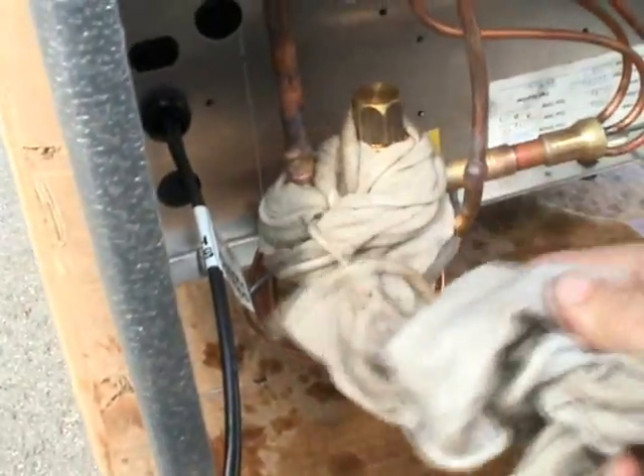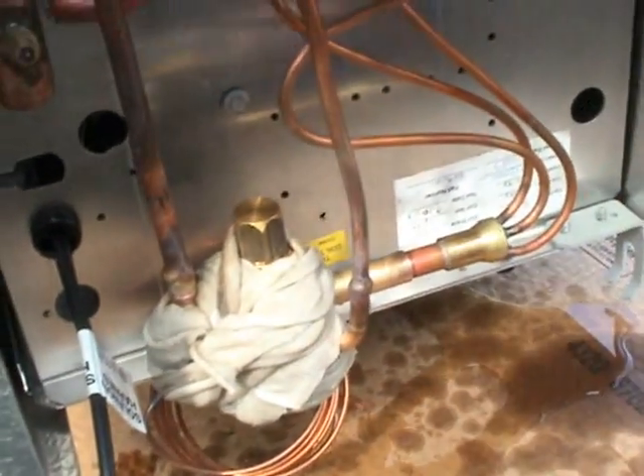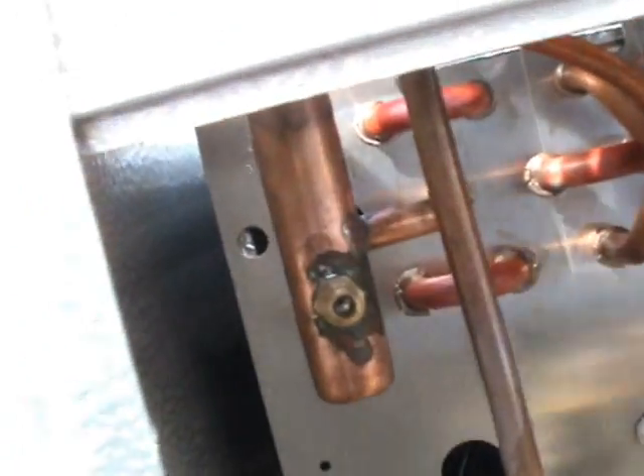You still have to braze the joint on where it connects. Actually, we put some nitrogen in there too. Oh yeah, well that's good. You wanted to do that.